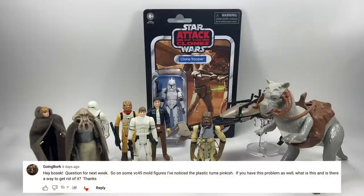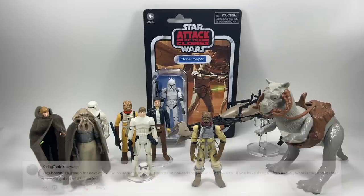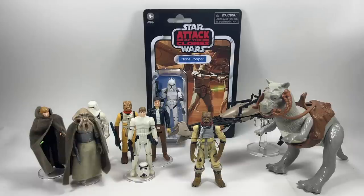Going Bork says: on some VC45 mould figures I've noticed the plastic turns pinkish. If you have this problem as well, what is this and is there a way to get rid of it? So VC45 — I've got to admit I've never experienced that problem myself with figures from the vintage collection using that mould, so VC45 onwards.